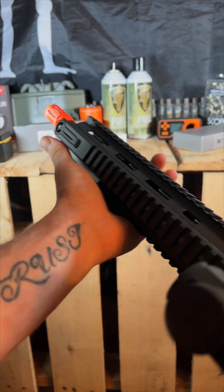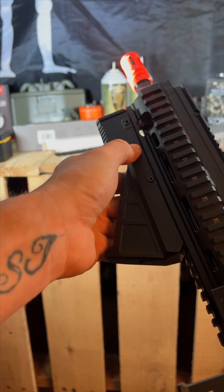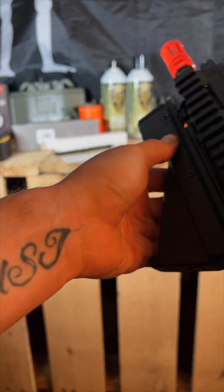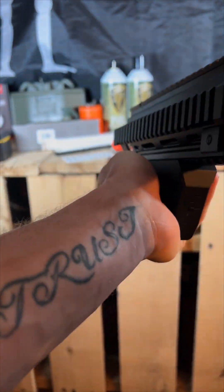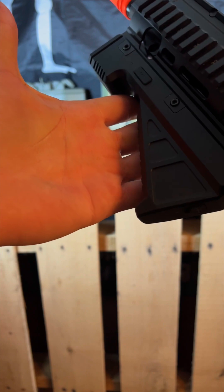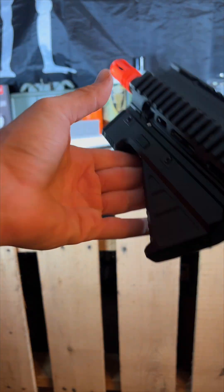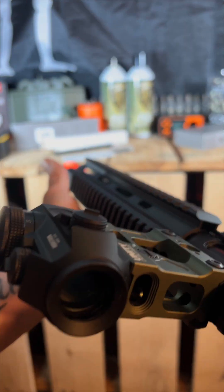The only gripe I have with the X1 and X2 is that the pressure switch only cycles through the light modes — you can't just press and hold for a few seconds to check a corner and let go to shut it off. You have to cycle through the modes: high, low, off. It takes a little getting used to, but I can definitely work through it and build that muscle memory. My other flashlights are designed a little differently, so keep that in mind.